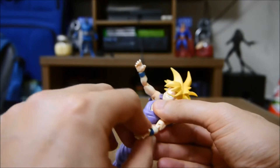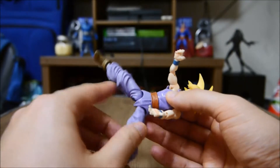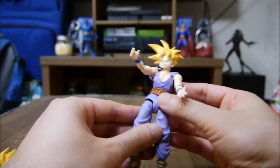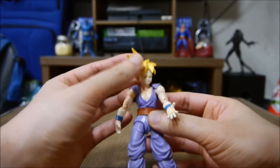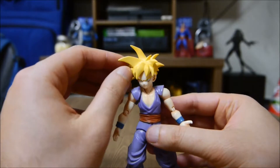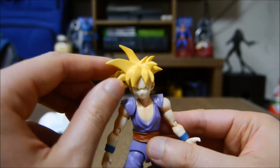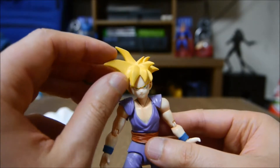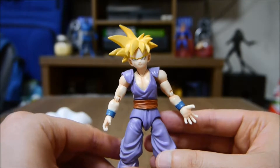He's got a bend at the toe and a slight ankle rocker. Can he do the splits? Let's take a look — oh no, no, no. Maybe to about right there. But yeah, he still has enough flexibility to put him in so many cool poses. Let's look at his face — look at this hair that they put on Gohan. Wow.